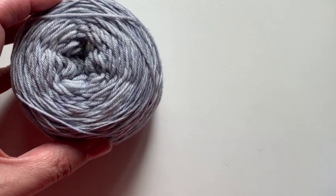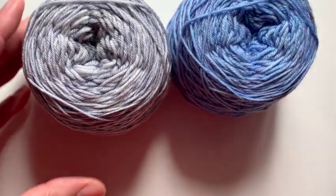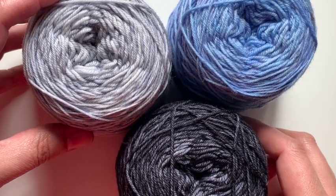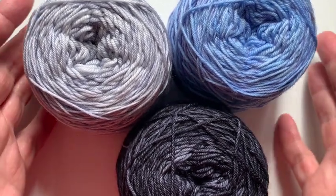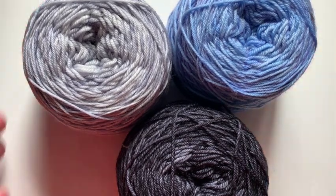This shawl takes three skeins of fingering weight yarn. You'll need at least 400 yards of each color, and you should have a light, a medium, and a dark. It's okay if the lightest color has a little bit of speckling to it, but you don't want variegated yarn.